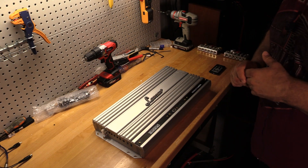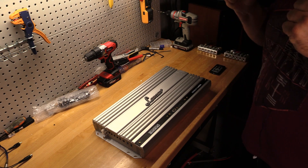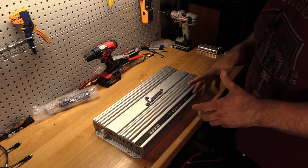Welcome back folks to another budget gem or budget bust. Today I've got an amp that I've been really dying to get on the amp dyno and just see if the power is real on this or not.